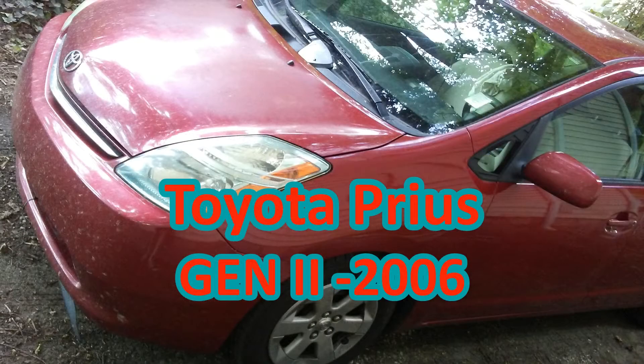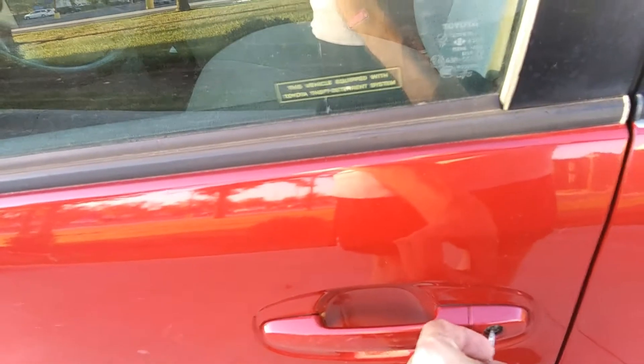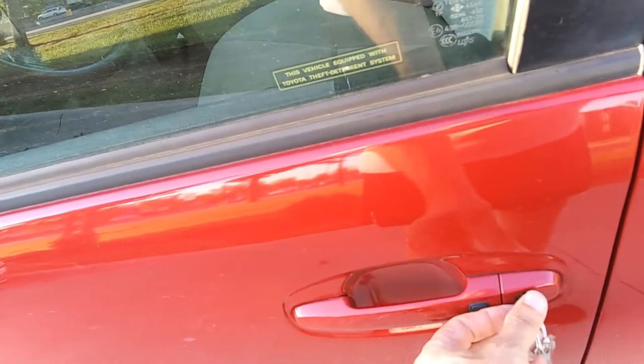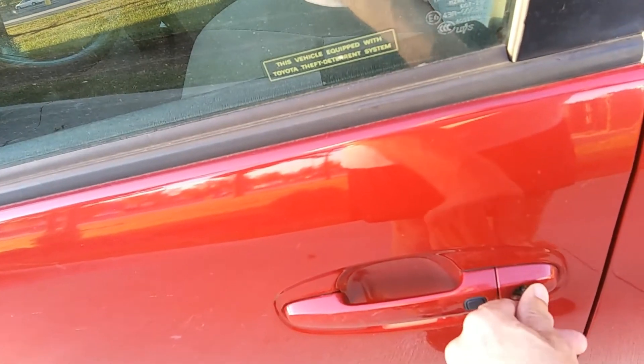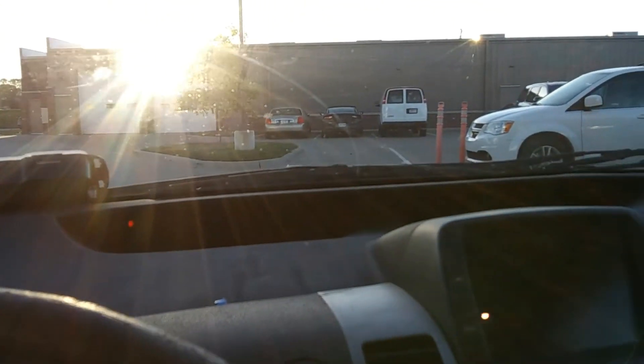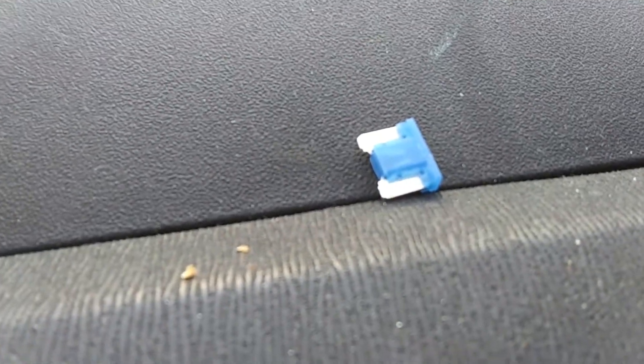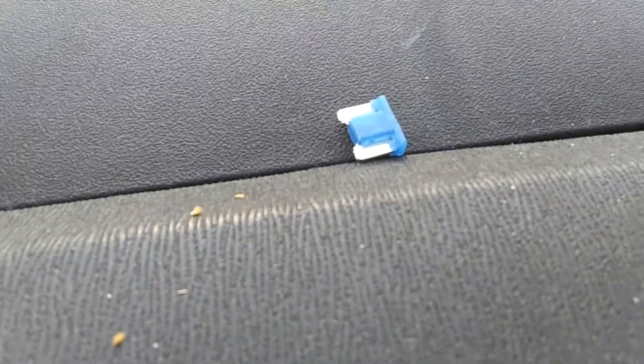The 2006 Prius had the kiss of death — the red triangle of death — so I had to use the manual key to open the car. The beep still goes, and the battery is actually good; both batteries are good, the small battery and the big battery. I'm not getting much joy out of my dash right now because I need to replace this little fuse, but before I do that I need to replace the pump, because the pump is the problem — this thing was smoking before.